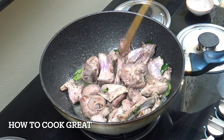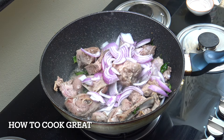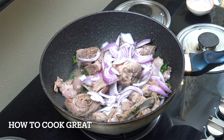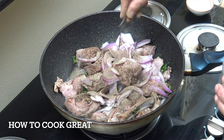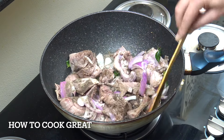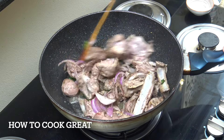Once you've got a little colour on the outside of the meat, drop in that one cup of onion. Add salt, and to this one I'm also going to add pepper — quite a lot of pepper, like a teaspoon there. Continue cooking on this vibrant heat for another five minutes to get the onions cooked down a little.